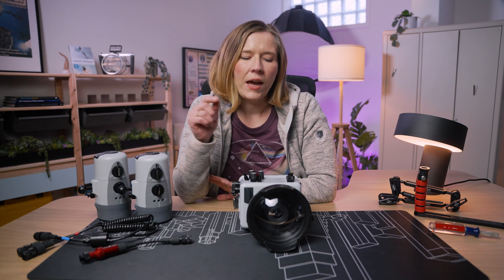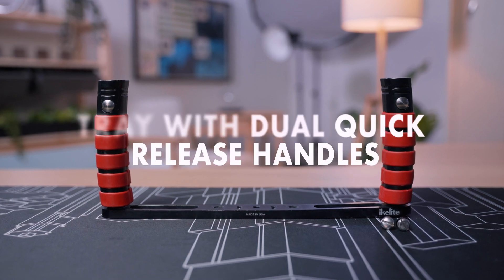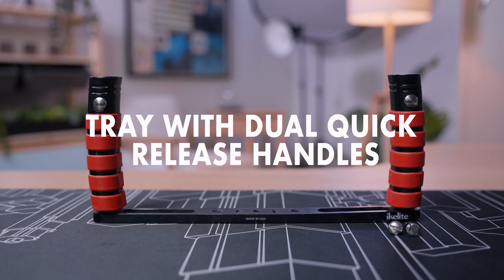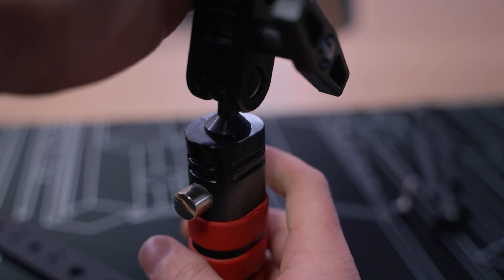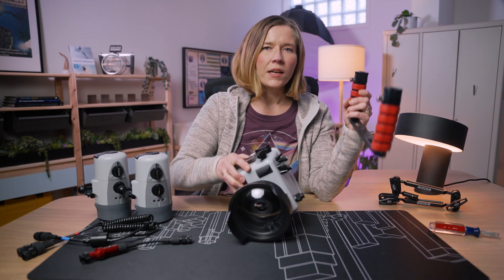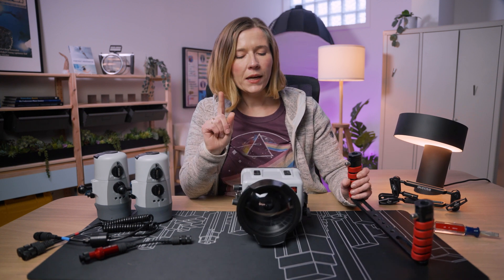My first step when I'm adding strobes is to add a tray and handles to the housing. I have a tray with dual quick release handles. That means that the handle has a button on it that allows you to very quickly add or remove your strobe arm. This is proprietary to the Ikelite brand tray and handles and it has been a favorite for many, many years.